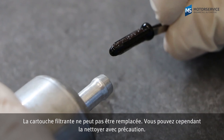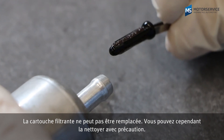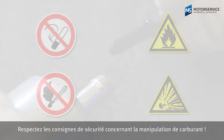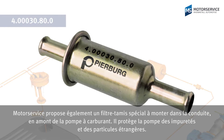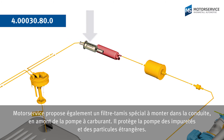The separator is not available as a spare part, but it can be cleaned carefully. Observe the safety regulations concerning the handling of fuel while doing so. Motor Service also offers a special sieve filter that can be installed before the fuel pump to protect it from dirt and foreign particles.